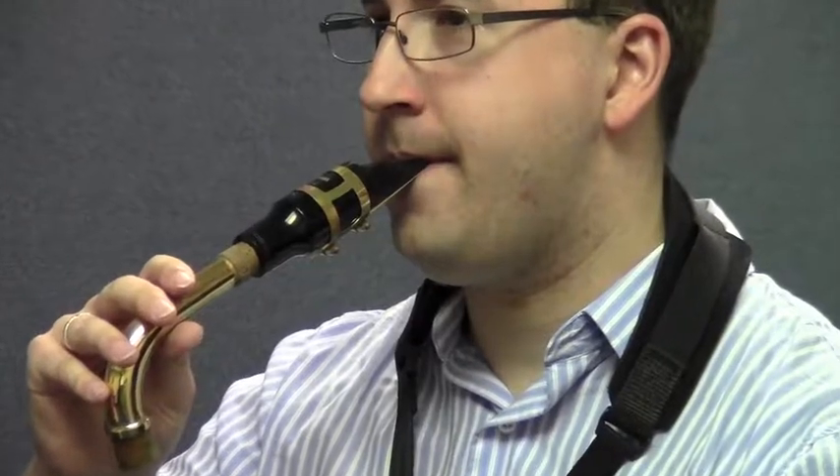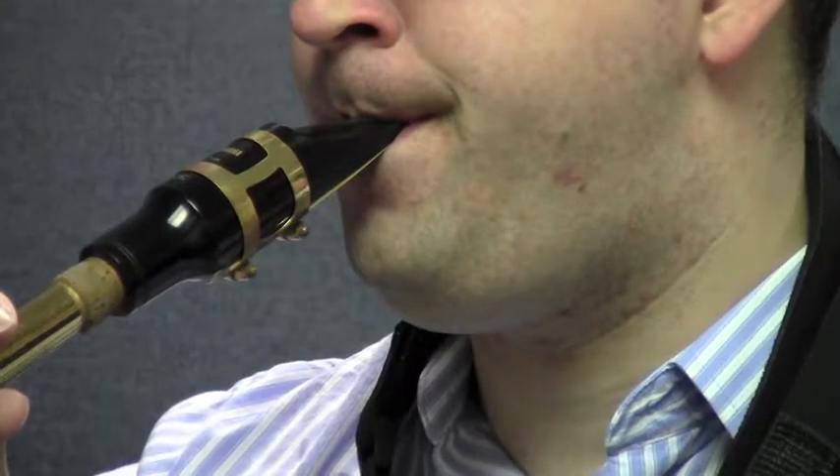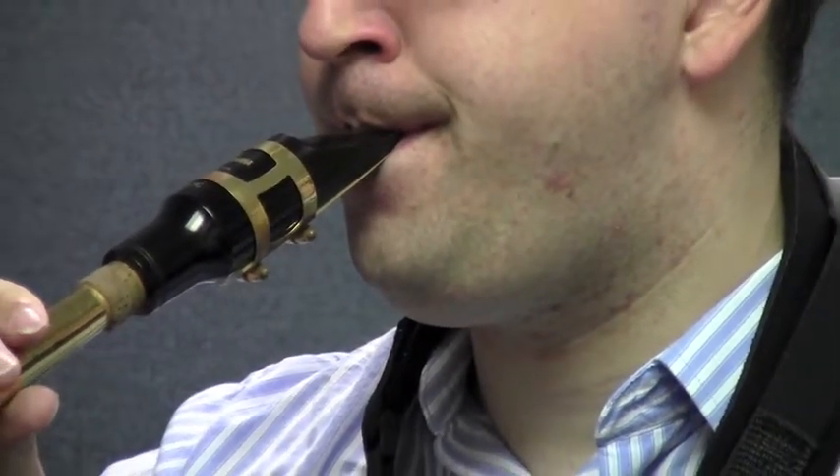Good — watch him do that again. Now it's your turn to try this right along with Matt. Here we go — embouchure set, breathe in, one, two, ready, play. Again — ready, go. Good. Let's try this four times in a row like we did before, and you can do this right along with Matt. Here we go — one, two, ready, do it. Good. Let's try it again and play.